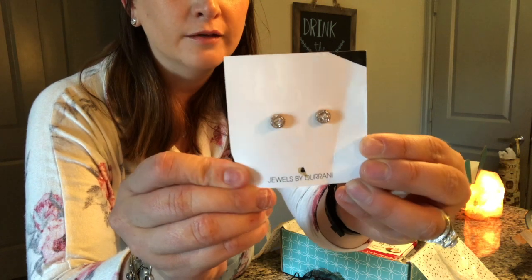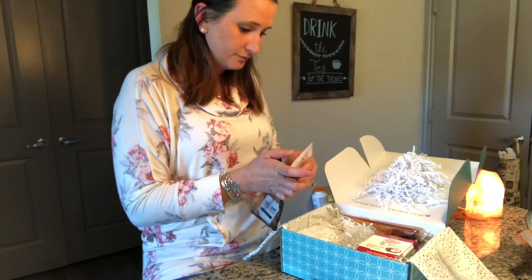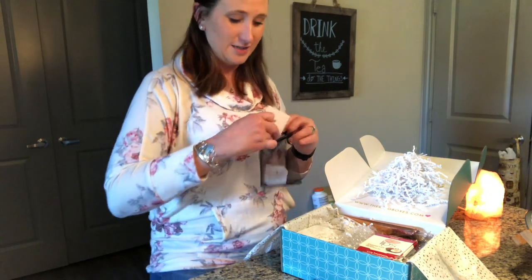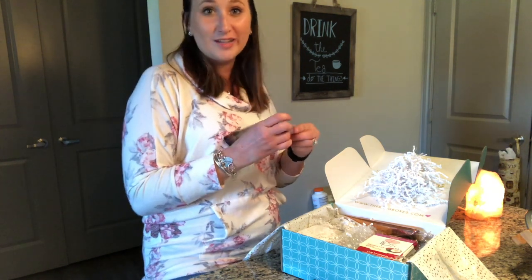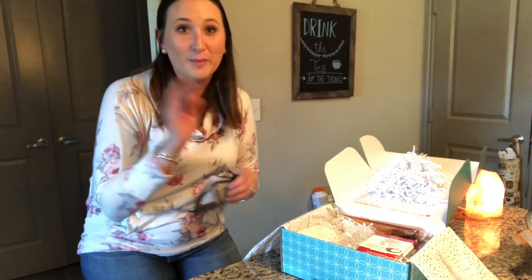Those are so pretty and simple. If I kept them I'd probably put them in my second ear hole. I also realized I'm trying a new angle for my unboxing videos because I was kind of sick of sitting on my couch. Part of my head's cut off so I'm truly sorry about that — I'm still working on this.